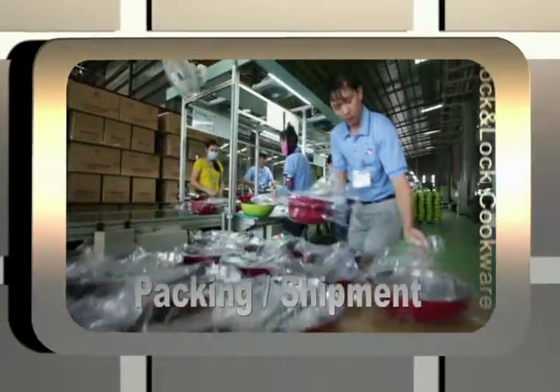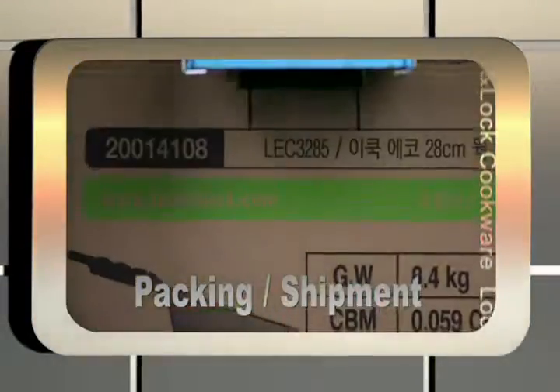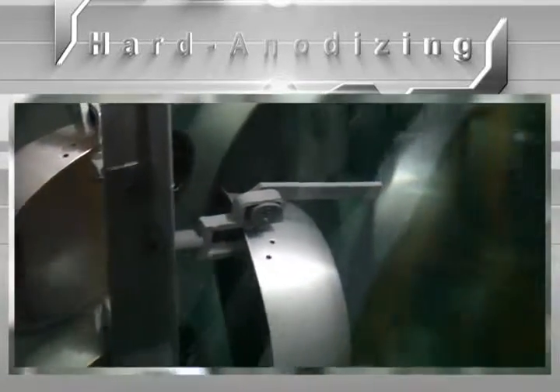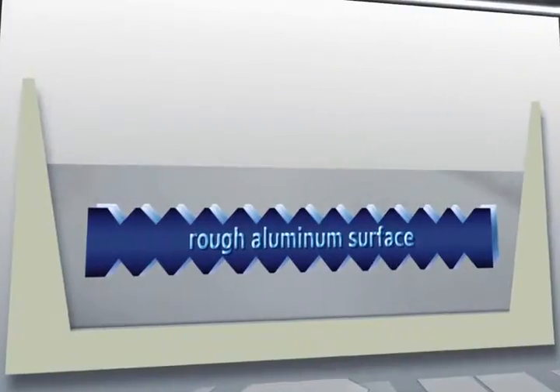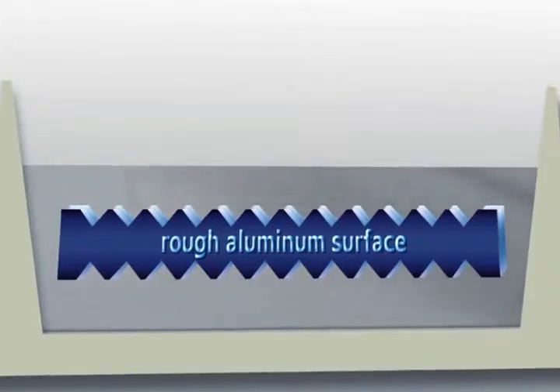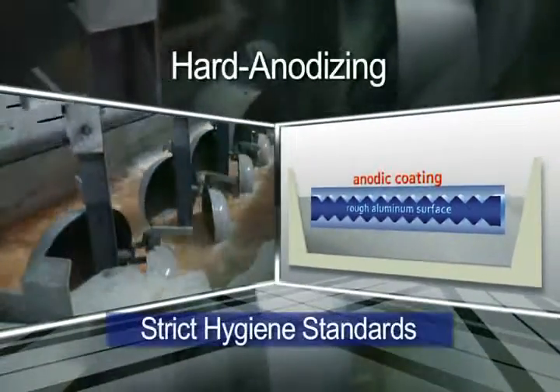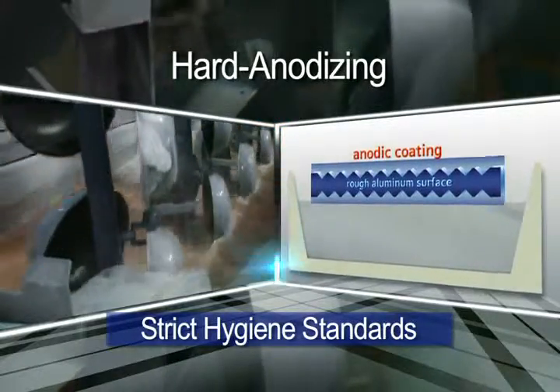All Lock & Lock cookware is made through rigorous methods. Lock & Lock uses an eco-friendly process called hard anodizing. The process thickens the natural layer of aluminum oxide. As a result, our utensils are able to better resist abrasion.